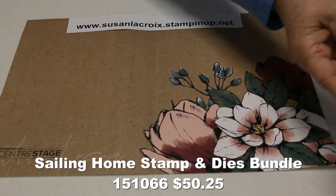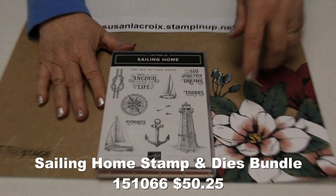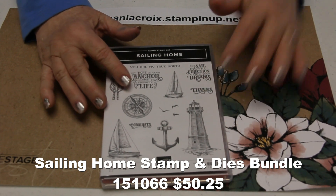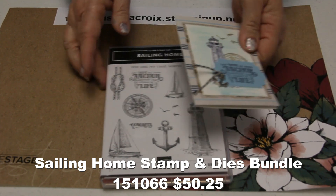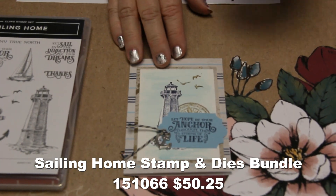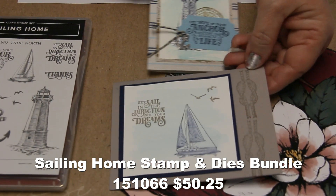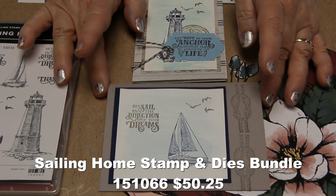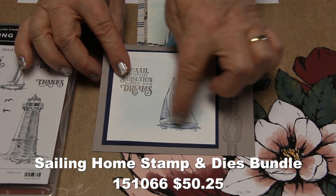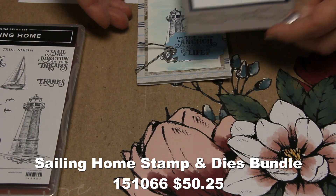The stamp set is called Sailing Home. It has sailboats, a lighthouse, a compass, an anchor, birds, knots, and a font I really love. We used this to make a little note card at OnStage — just some designer series paper and trinkets. At my team meeting I made another card: we did a wash on the background, stamped some knots along the side, and after stamping in Night of Navy I used a blender pen to pull in some color to add a little to the sailboat.